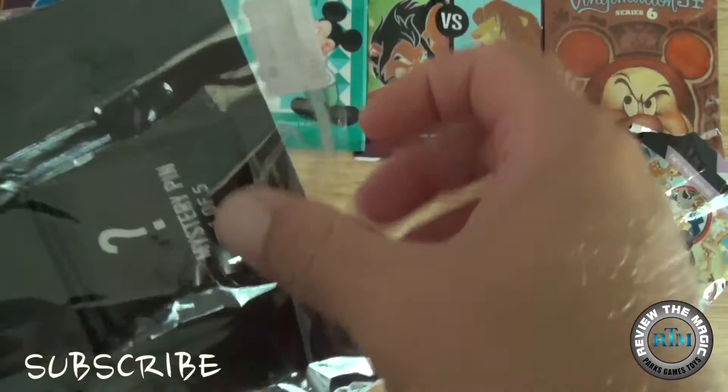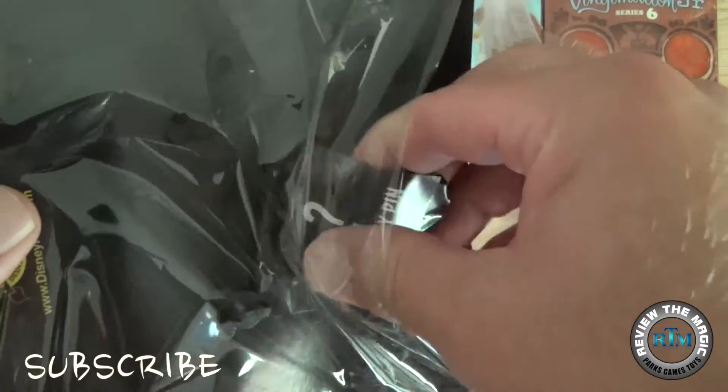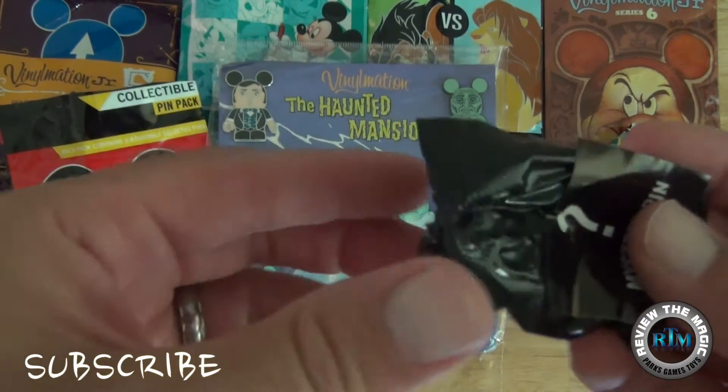All the pins were attached to that cardboard piece and the mystery pin was in a little black bag attached to the back. So let's take that out and open it up and see what the mystery pin is.